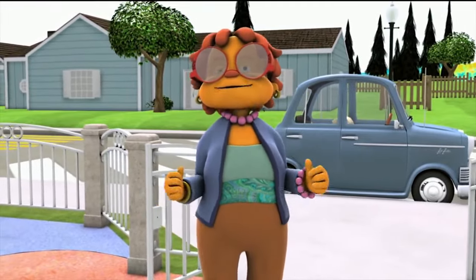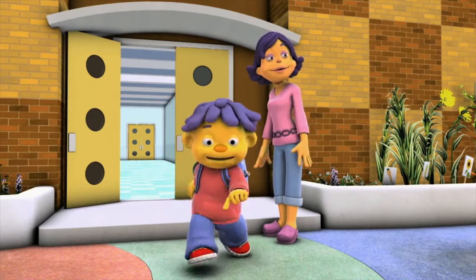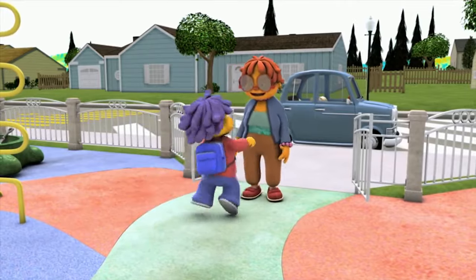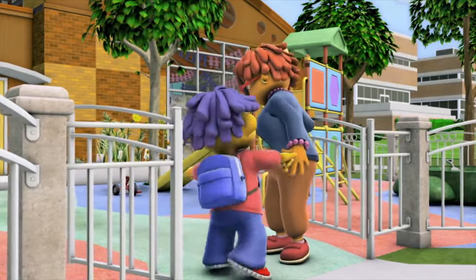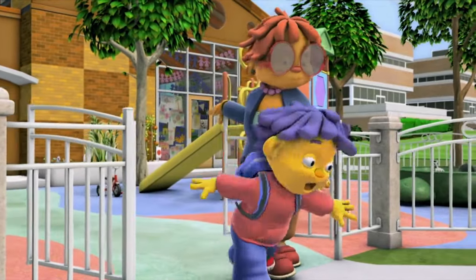Now where's my Sid? Oh, right here, Grandma! Okey-doke, let's roll. Let's roll.